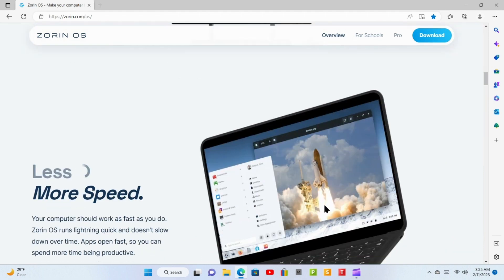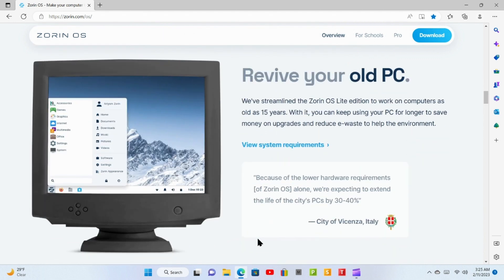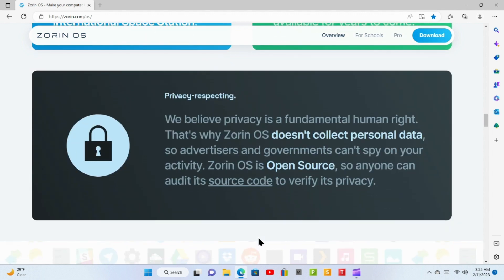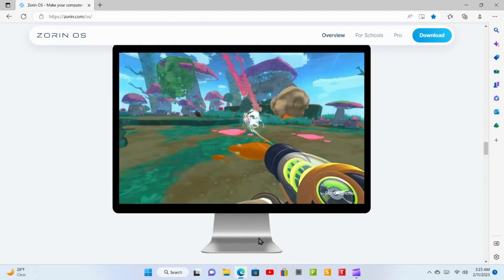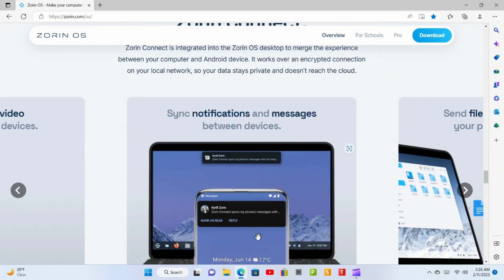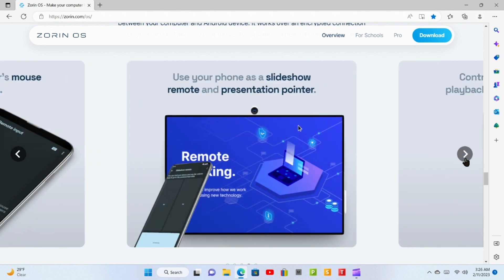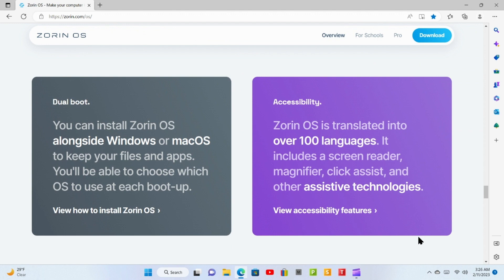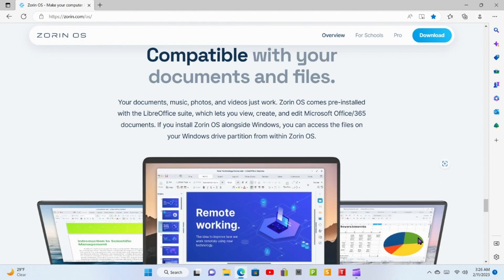The Zorin website does a very good job of explaining the benefits of Zorin. Zorin OS Lite might be what you need for those really old devices. There's information on it being reliable and secure, and privacy. There's also a section about gaming, though I personally haven't really used a Linux device for gaming — I usually use it for web browsing and email. If you decide to install Zorin to your hard drive, there is an option during the installation process to dual boot between Windows and Zorin. It says you can dual boot with macOS as well, but I haven't done that.